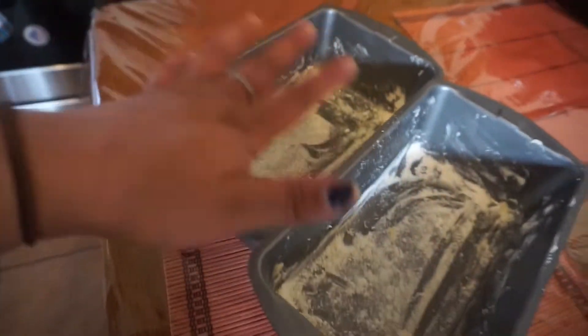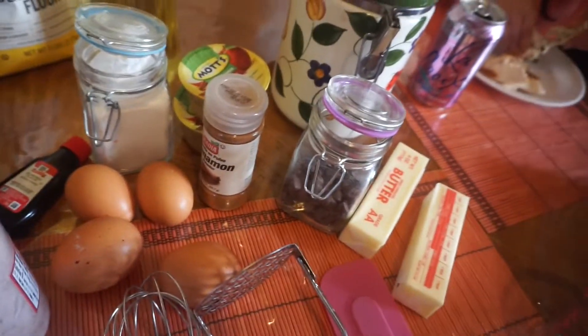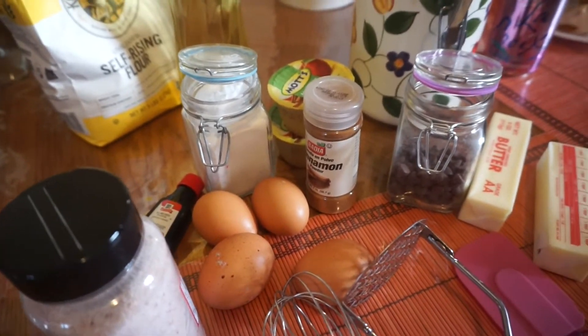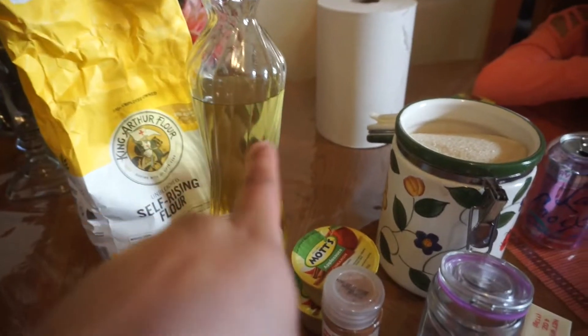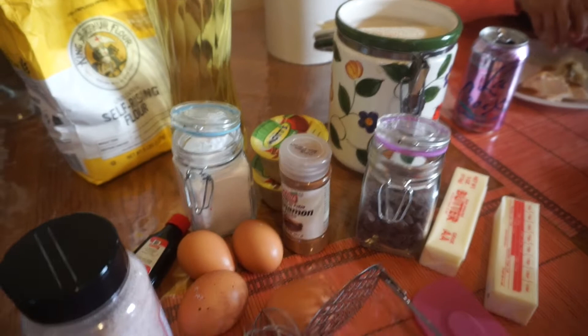So I'm making two loaves of banana bread, but I'm only going to be showing you guys one. I'm going to show you guys how to make the chocolate chip banana bread — if you don't want chocolate chips, all you literally have to do is not put them in. So obviously you're going to need flour, some oil, some sugar — white sugar or brown sugar. I like to use brown sugar, but we don't have any.